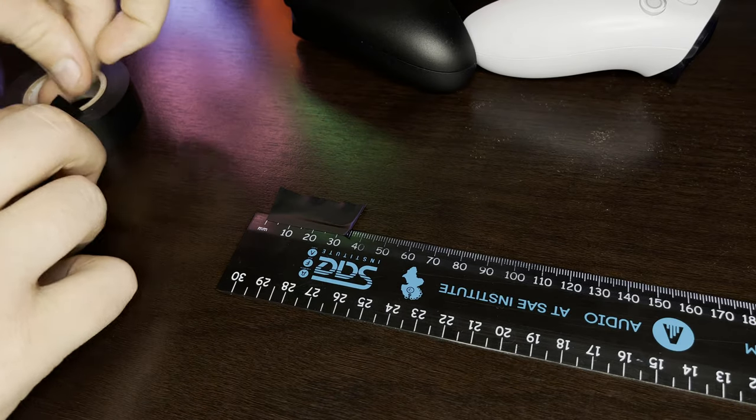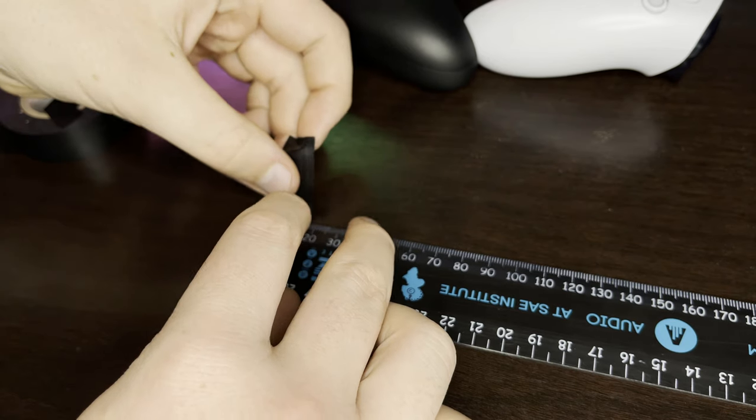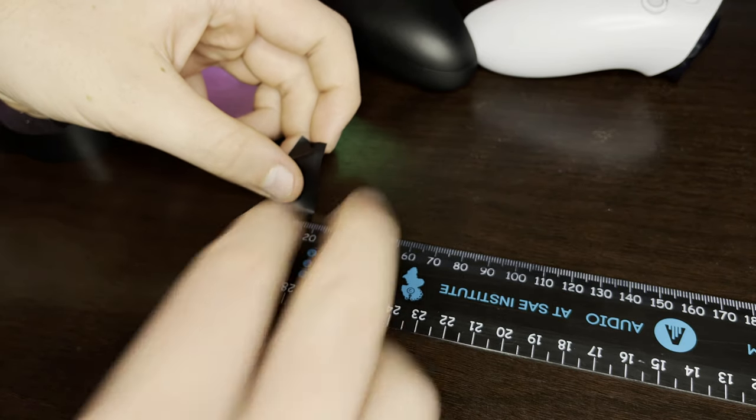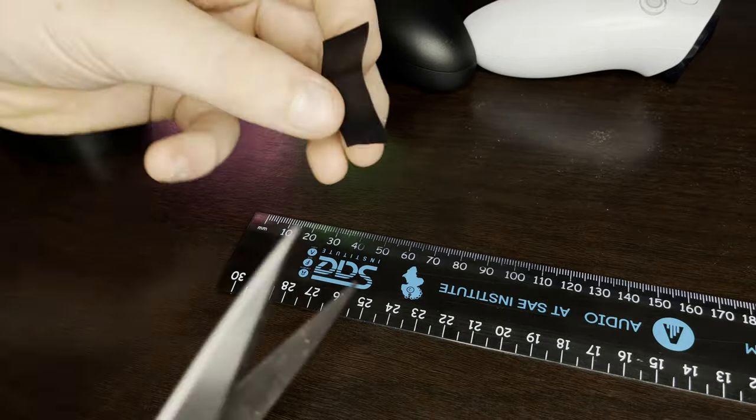So here's the method for you to follow. Step 1: slice the insulation tape into a short piece of tape. Step 2: place it on the ruler and measure out the dimensions. Step 3: cut the above dimensions and as a result you'll get a thin and slightly long piece of tape.